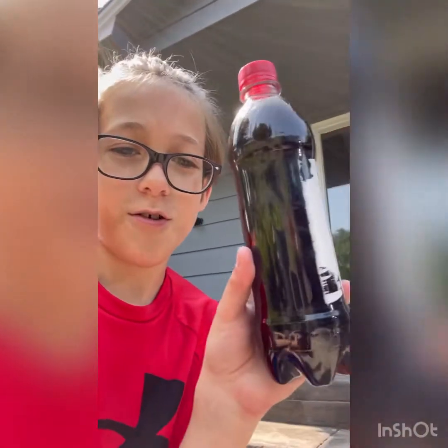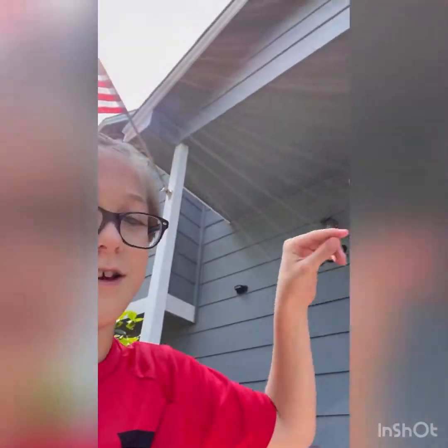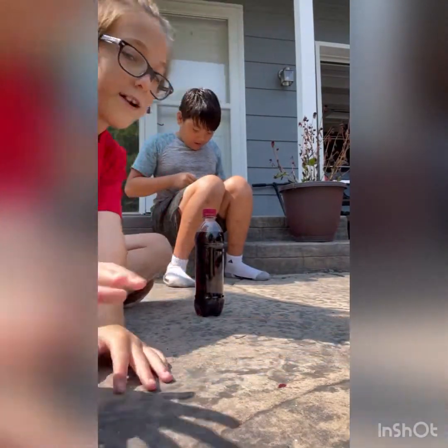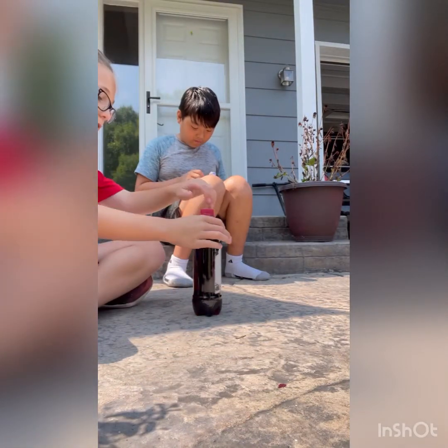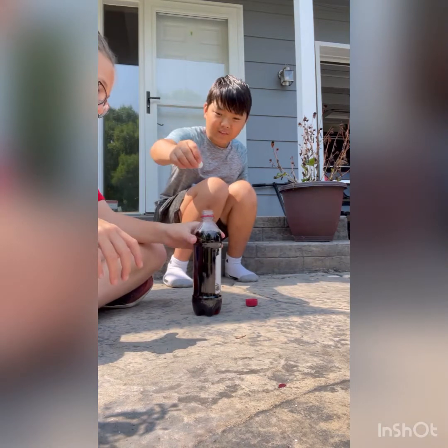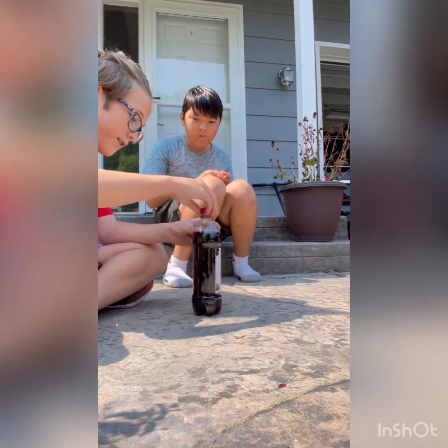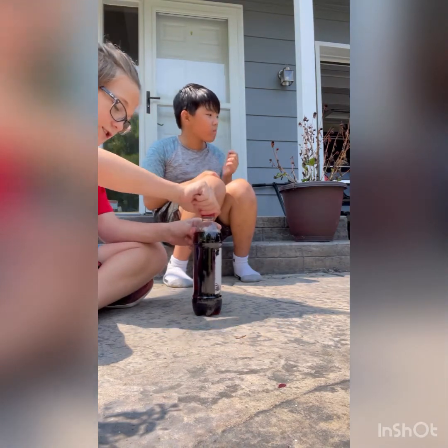Today we are using Coke and Mentos — yo, legit! Okay, so we're gonna set up the camera right there. Get this open — whoa, hold on! We need to shake it first before we put it in.